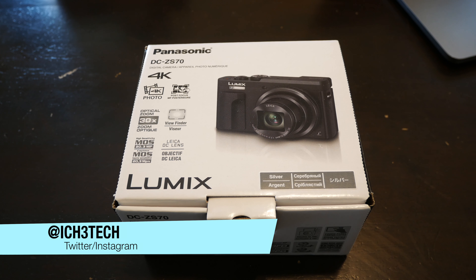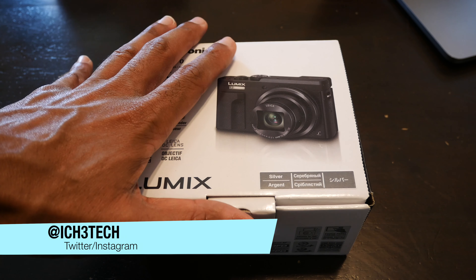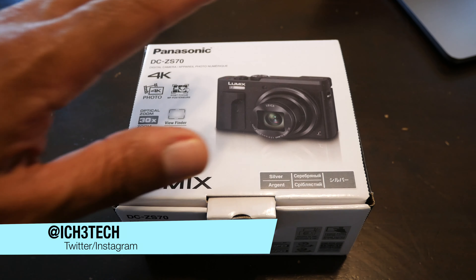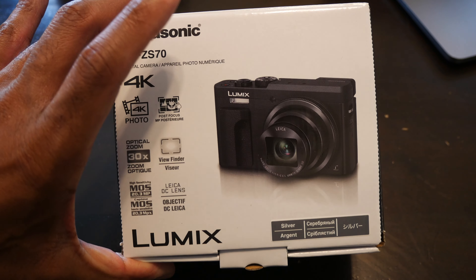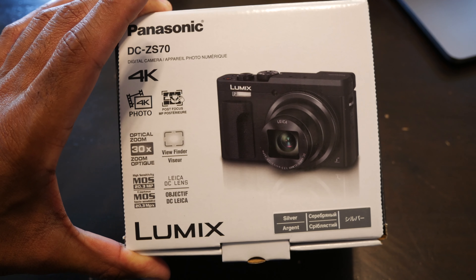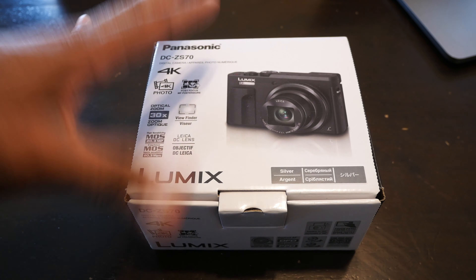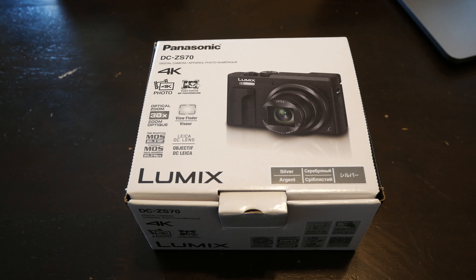I'm just going to give a quick unboxing and my impression of it. I'll be honest — I already had this thing open and using it, but I just want to give you guys an unboxing experience showing what would be in this box when you pick it up. It does 30x zoom and everything else, and I'll do a hands-on review on this, so stay tuned for that.